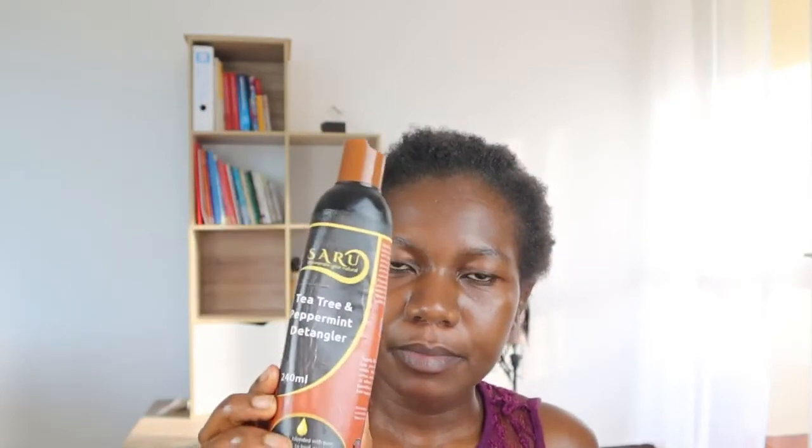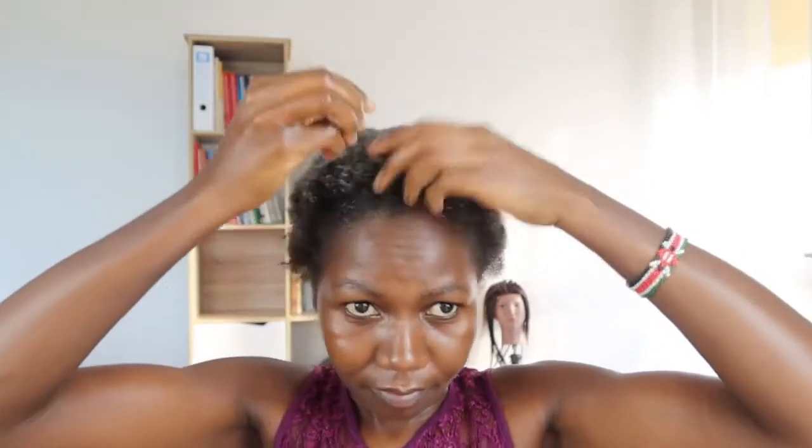What I'll do next is use this Organics tea tree and peppermint detangler. I don't really need it because I've tried to detangle as much as I can, but I'm not taking chances. If you have longer hair it's better to work in sections, but since mine is short I'll just smooth it all over so it covers the whole head.